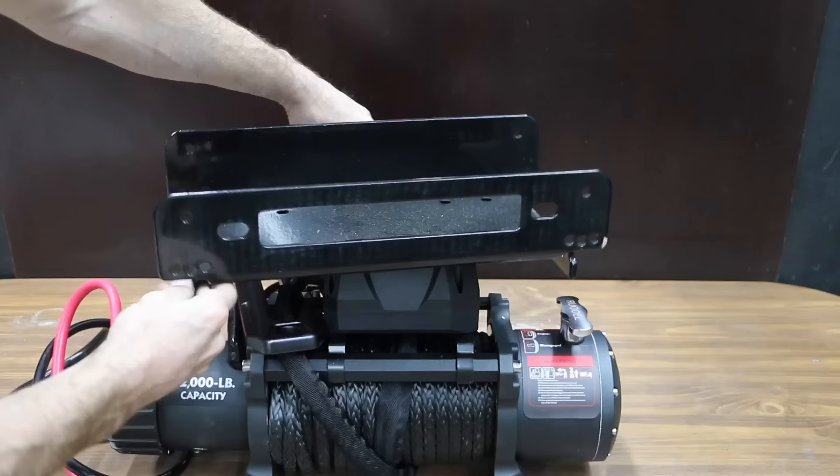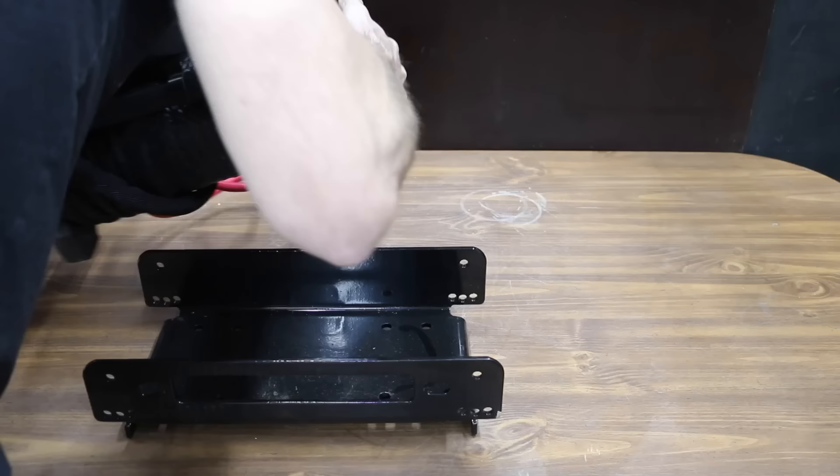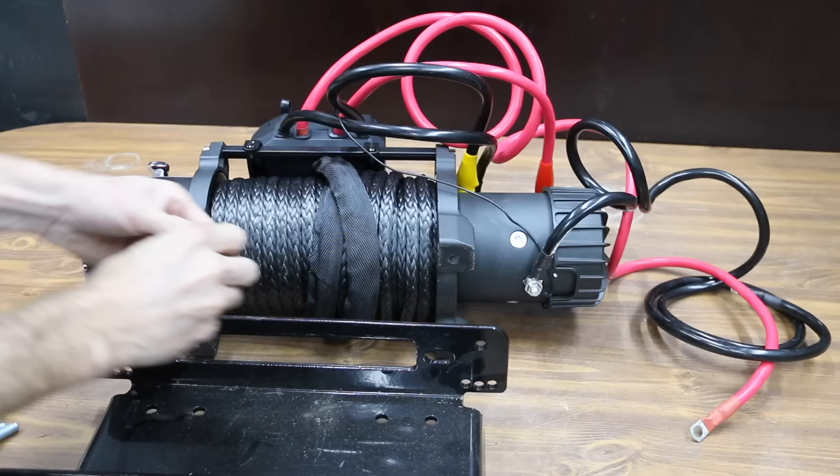I bought a couple of winch mounting plates that attach to a 2-inch hitch receiver. While these mounting plates are rated for 15,000 pounds, they seem pretty light duty, so I also made one that's definitely up to the task if this one isn't.